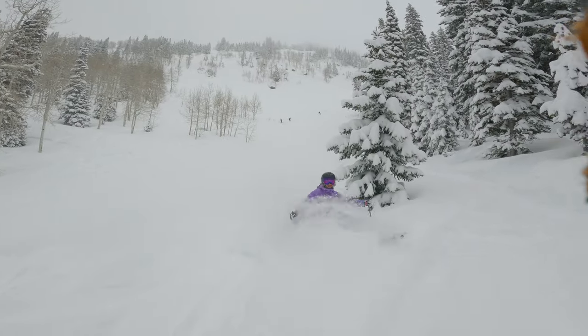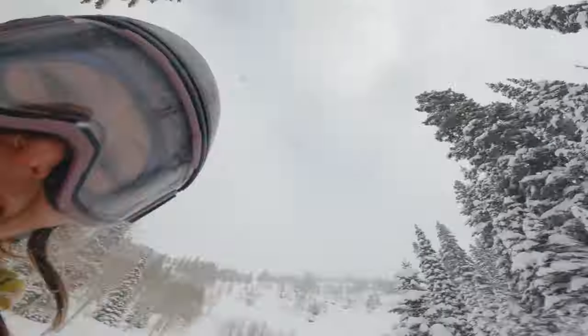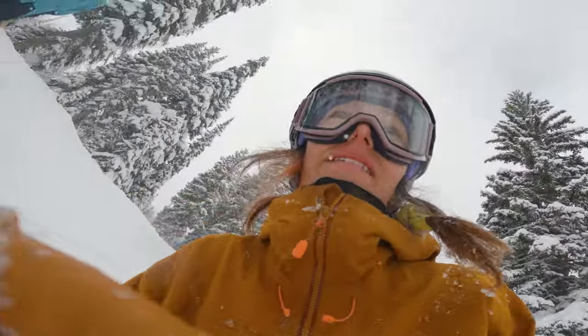I'll take a rainy day. I'll take a rainy day. Light and fluffy.